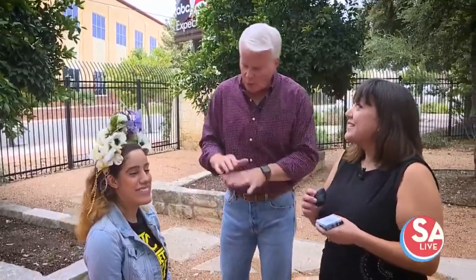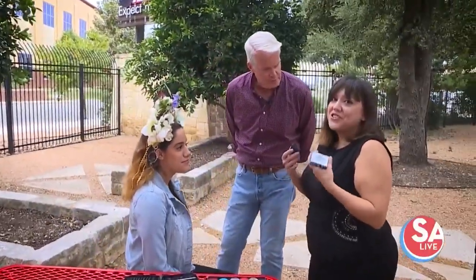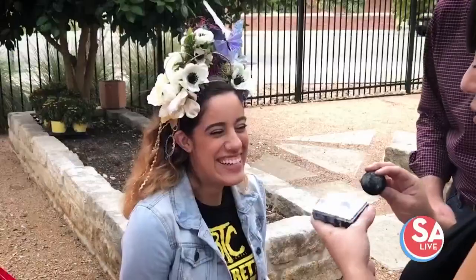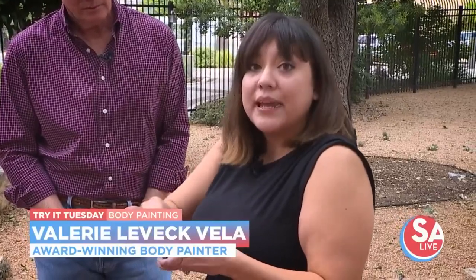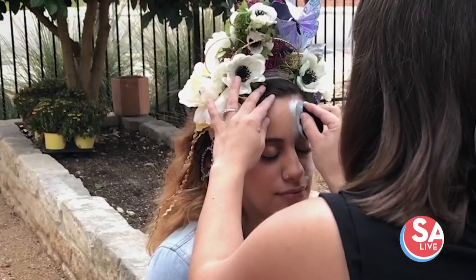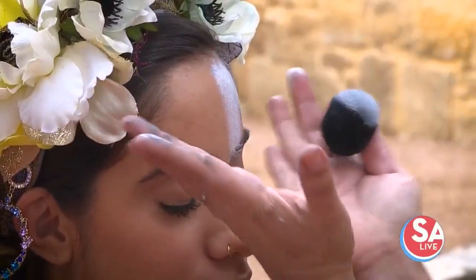So we're going to be doing a sugar skull that is going to be kind of going down into her neck. I have some fusion white and I'm going to use a sponge that is slightly wet or damp to create her base work. When you look at her skull, we think about anatomy a lot, and we have focal points — like an X going this way and this way, coming into here.